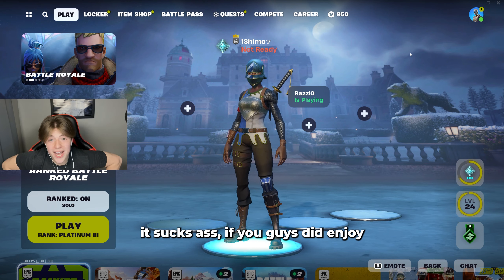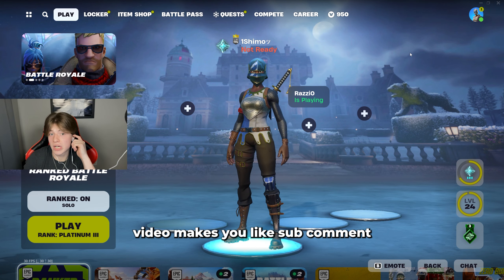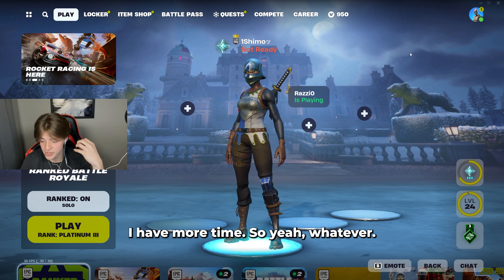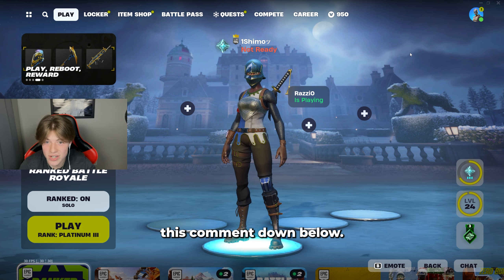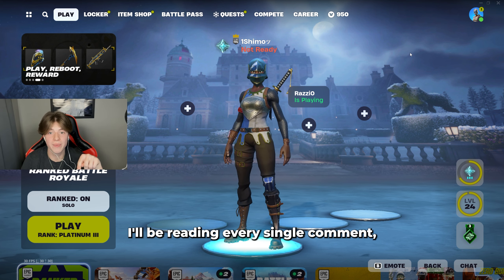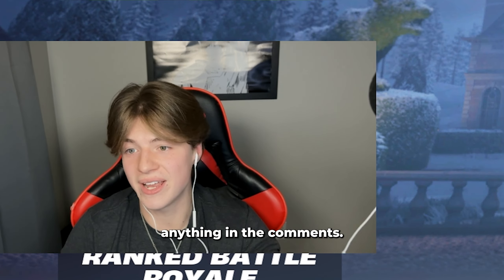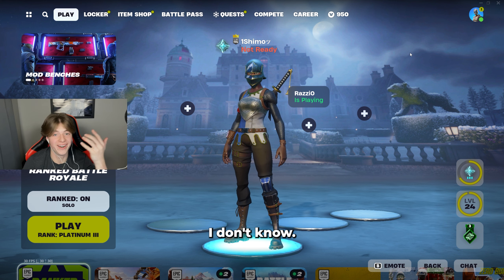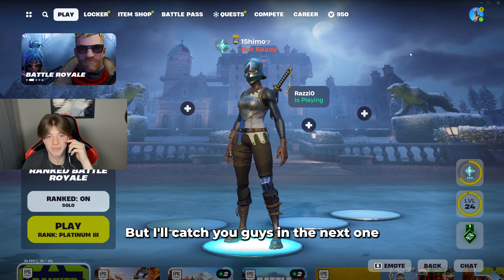If you guys enjoyed this video make sure you like, subscribe, and comment other things you want to see on my channel. I'm gonna start posting a lot more — I have more time. Whatever you guys want to see, just comment down below. I'll be reading every single comment. I'll catch you guys in the next one — later!